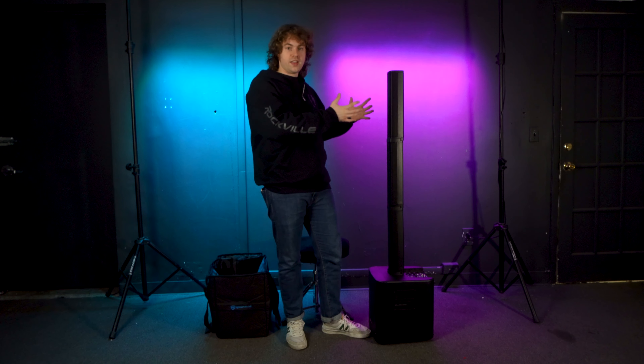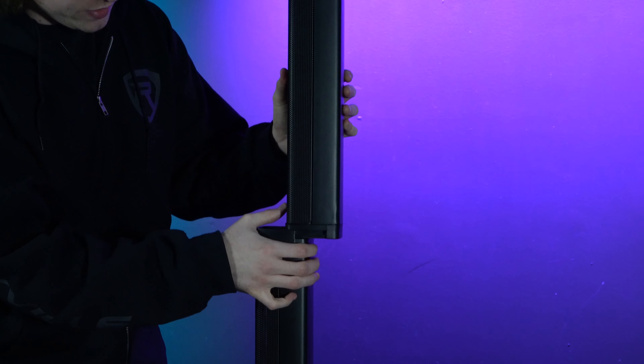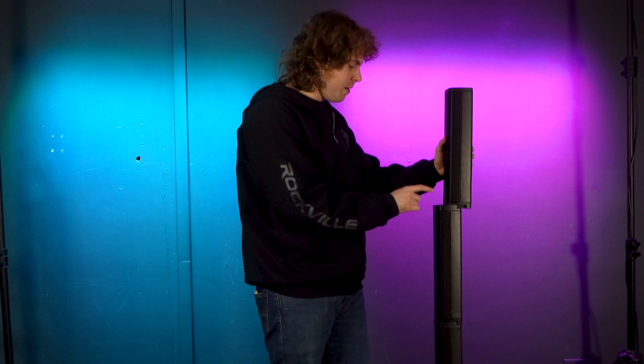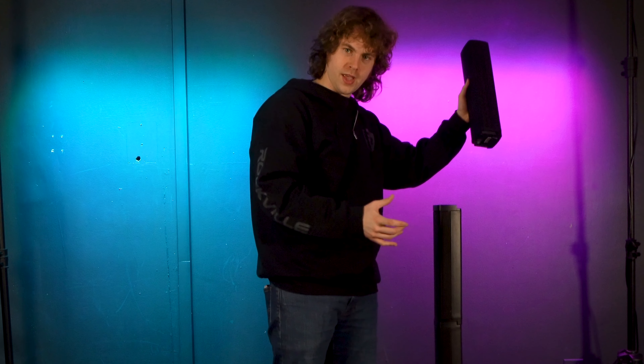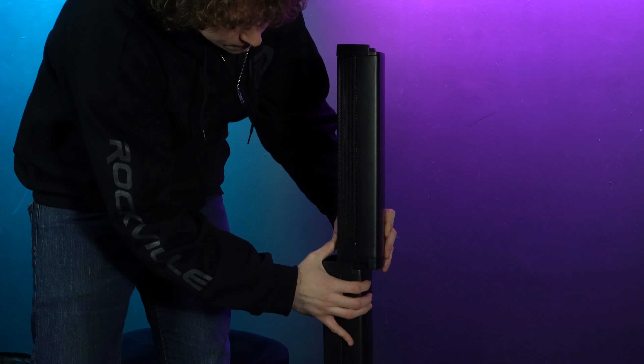Once you're done using your system, you can disassemble it by going through the assembly steps in reverse. Start by taking off the top array — push at the base of the array carefully so it doesn't fall off completely. You'll see it starts to slide off, and then you can push the rest and take it off.